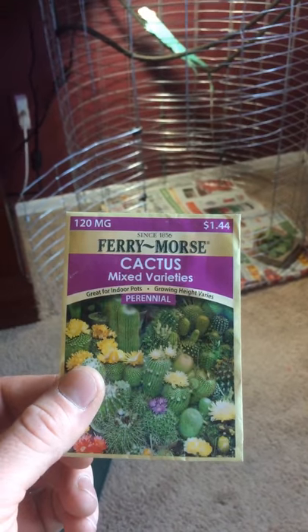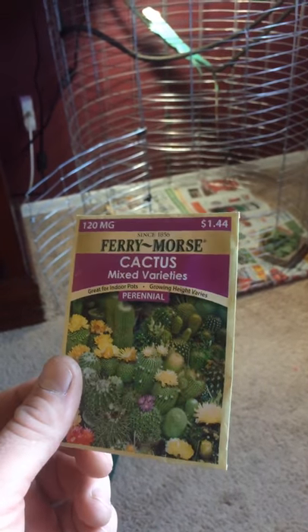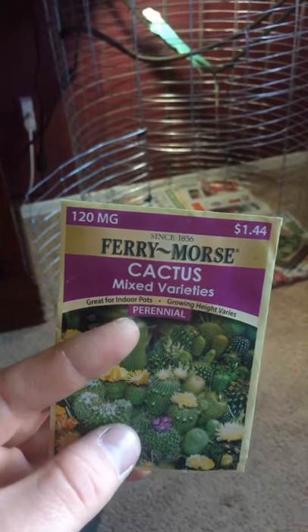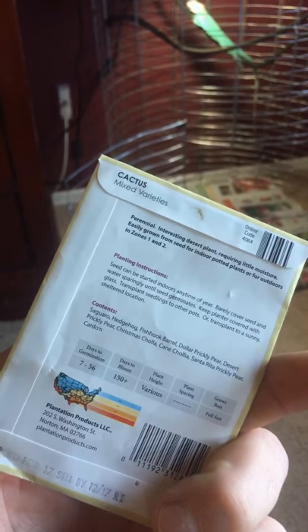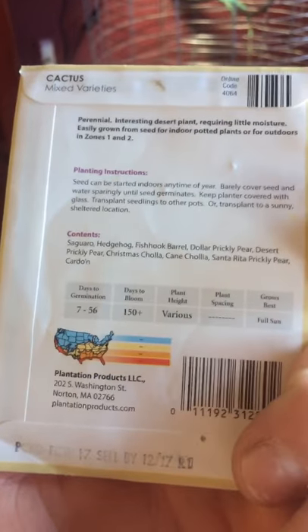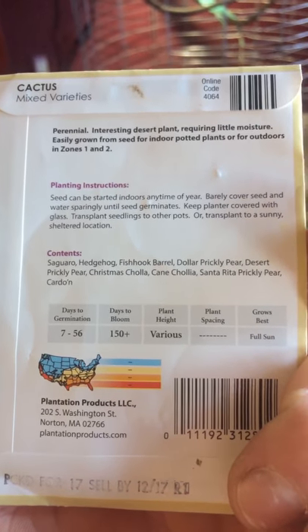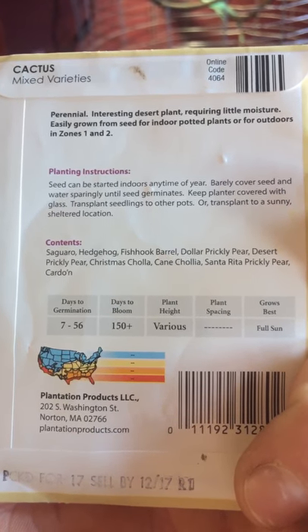I'm a super big fisherman and I also love plants and cactus, and I do a lot of sea growing. I love plants and I'm always purchasing stuff — I'm just a super big hobbyist. This is great for Arizona content, as you can see.